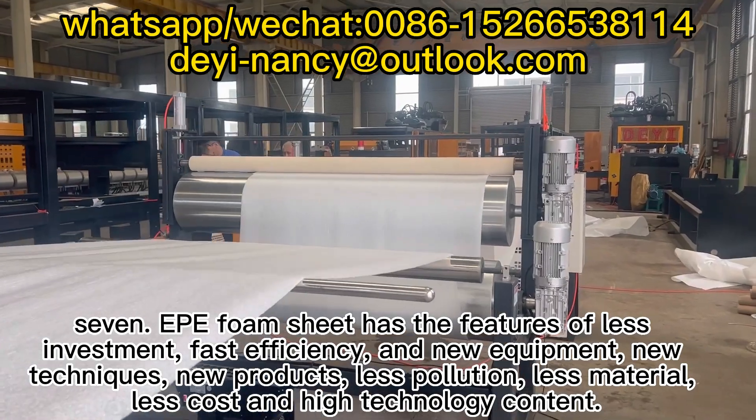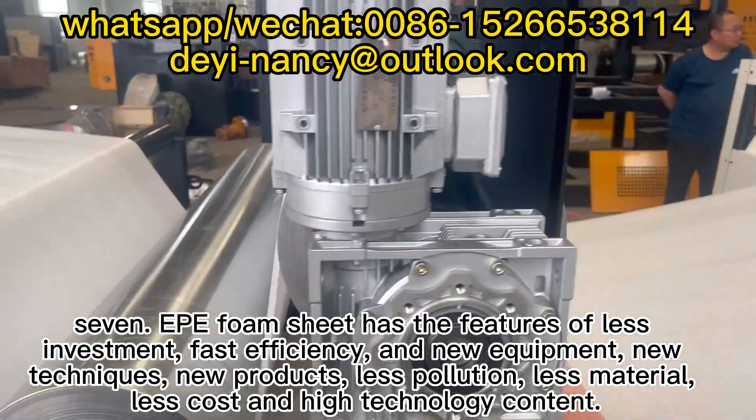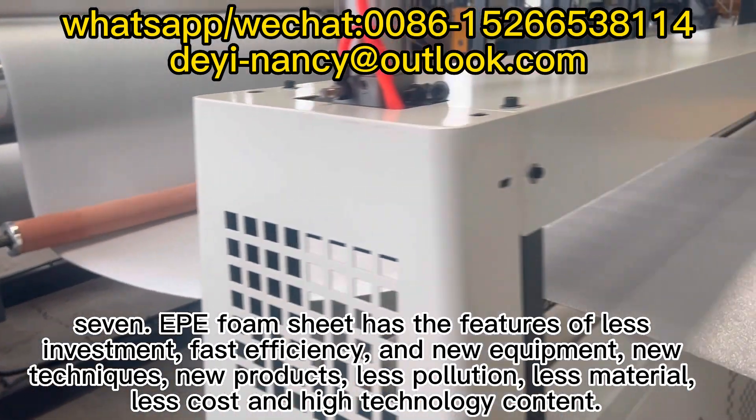Feature 7: Deep foam sheet has the features of less investment, fast efficiency, and new equipment, new techniques, new products, less pollution, less material, less cost, and high technology content.